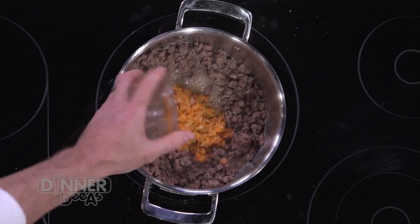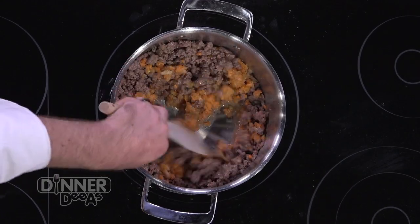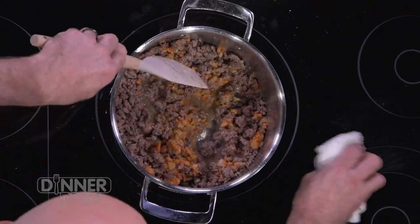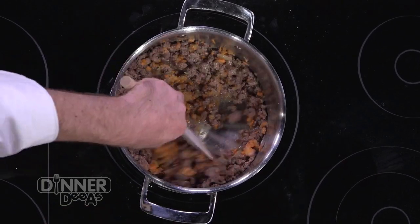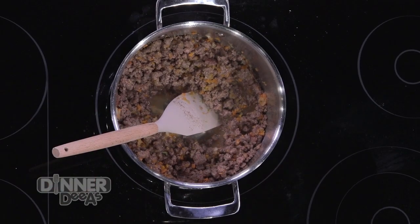What are we adding for vegetables? It's pretty much a standard mirepoix — carrots, onion, celery, and a little bit of garlic chopped in there. That's kind of like your Italian trinity base for the sauce. We just want to get those vegetables cooked — that's really all we're looking for.